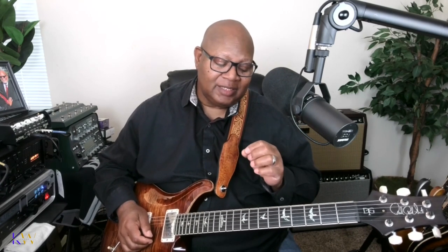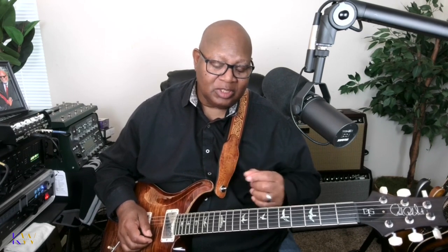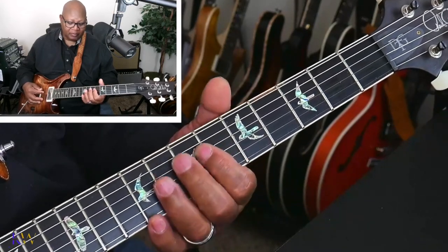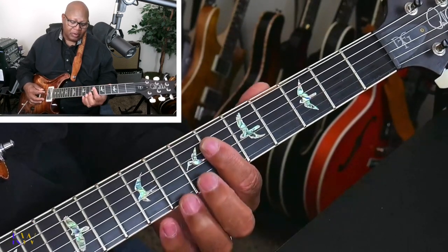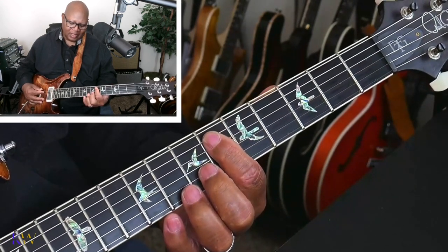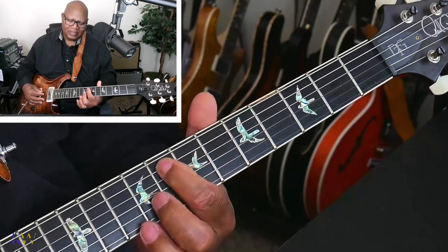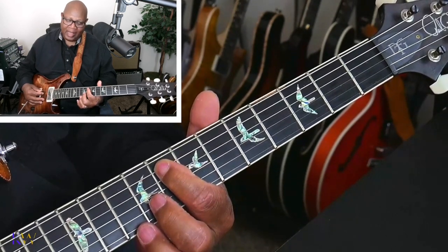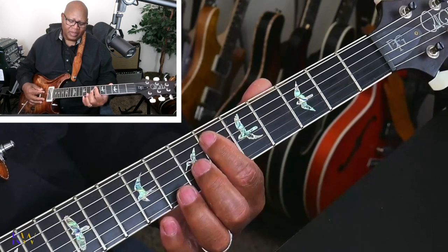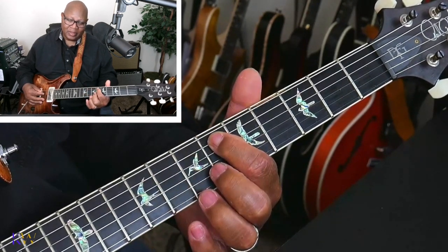We're doing it in C sharp. The introduction is pretty basic. We're going to start on our A string, which is the fifth string, second from the top, and we'll be on the sixth fret — that's starting on D sharp or E flat. Then we're going to go a whole step up and slide to the eighth fret, which would be F.